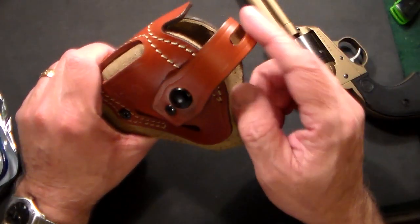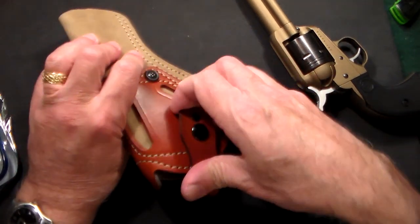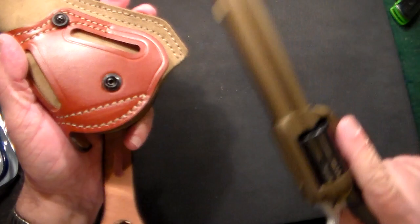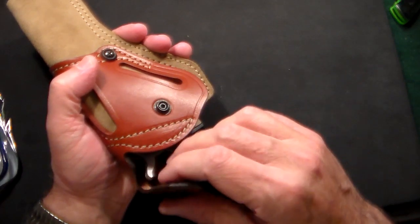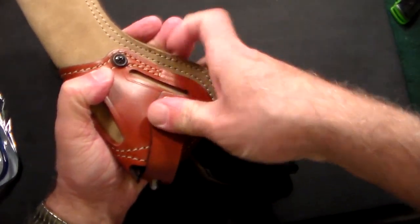The other nice thing is the retention strap — you can either use it or not. The way it works is you open up the snap, insert the gun — this is a 100% unloaded gun — and I've had it a couple of days so it's breaking in nicely, and then you snap it in place.